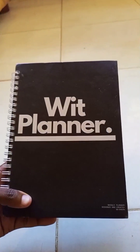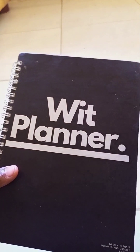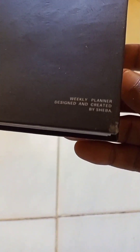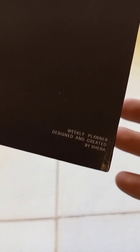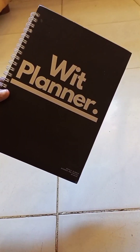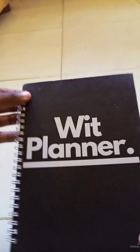Assalamu alaikum guys. So this is how the planner looks like from the front — we have the WIIT planner, which I'll explain in a minute. This is the weekly planner designed and created by yours truly. When you flip it to the back side, this is what you see. My goal while designing this was to be as minimalistic as possible, so there's not too much going on in the front or the back — it's just very simple.